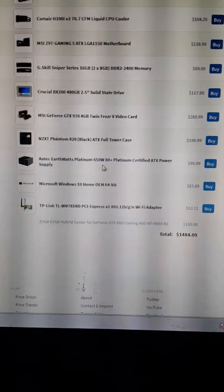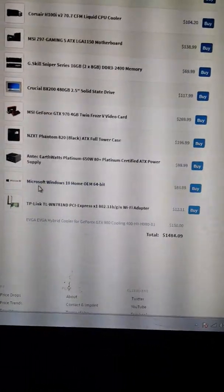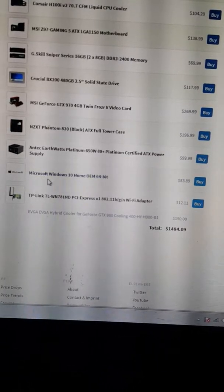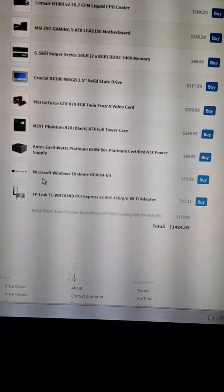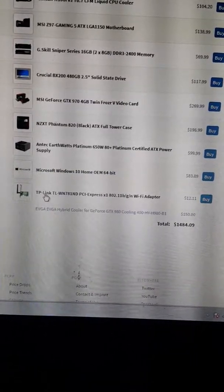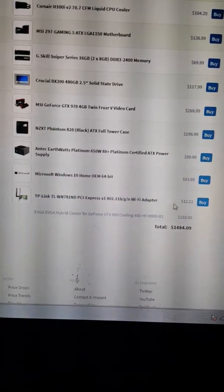I put Windows 7 on here, which we can upgrade to 10 — and 10 is actually cheaper than 7. I'll upgrade it to 10 for whoever I sell it to if they want it, or leave it at 7 if they prefer. I also threw in a TP-Link Wi-Fi adapter — I chose the cheapest one because it's twelve dollars and eleven cents. It's a Wi-Fi adapter, so whatever.